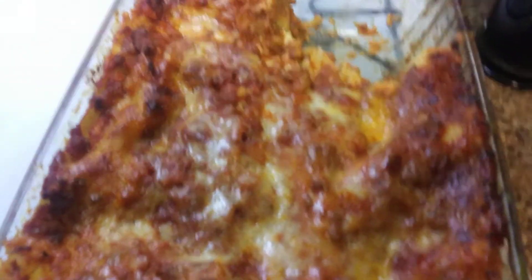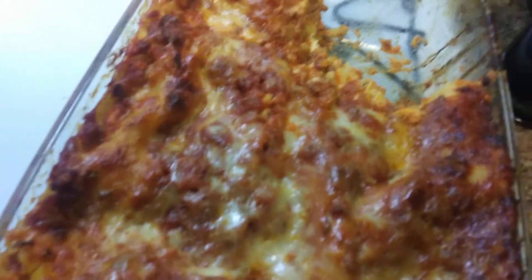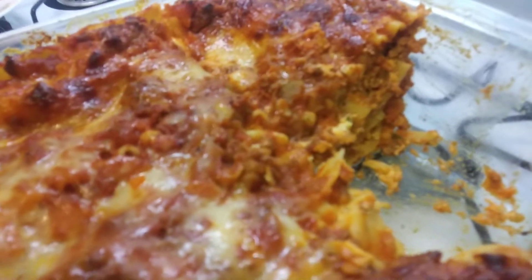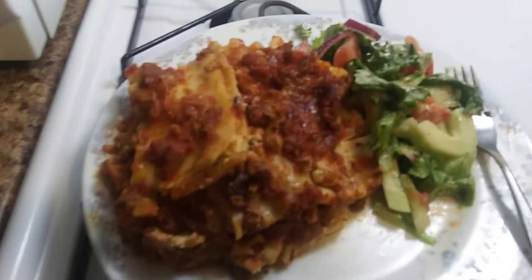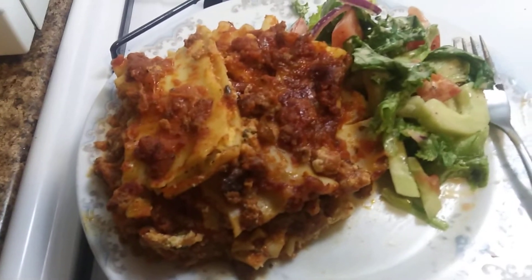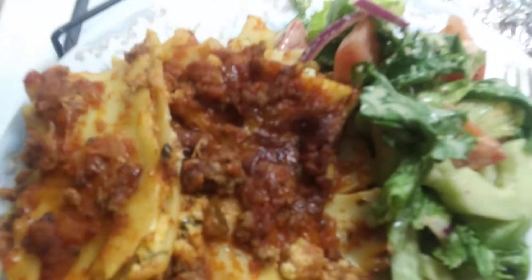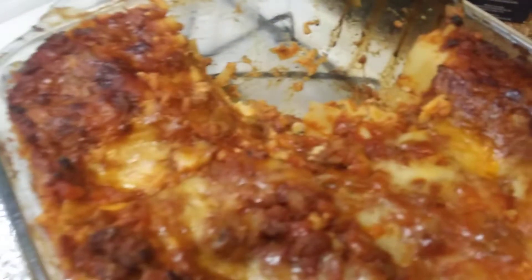Yeah, that's a good, good... thick lasagna. That's a big one. Should be good for like four days. I got my garlic toast. Lasagna — this plate is full, man. Some good stuff. For tomorrow. A little cucumber.